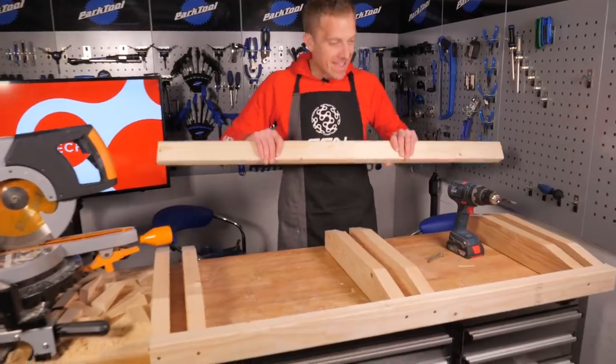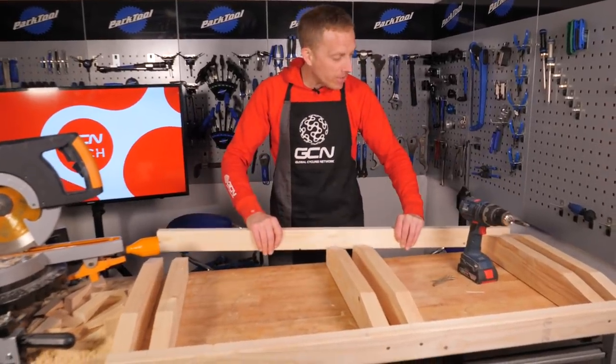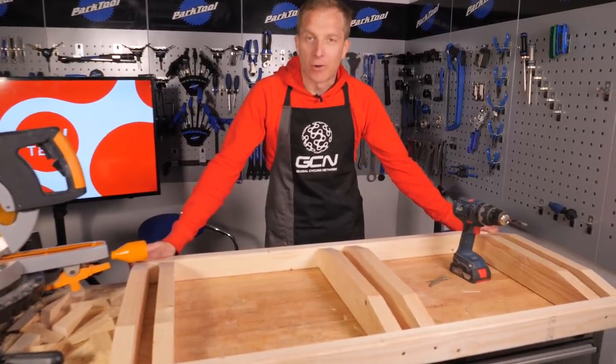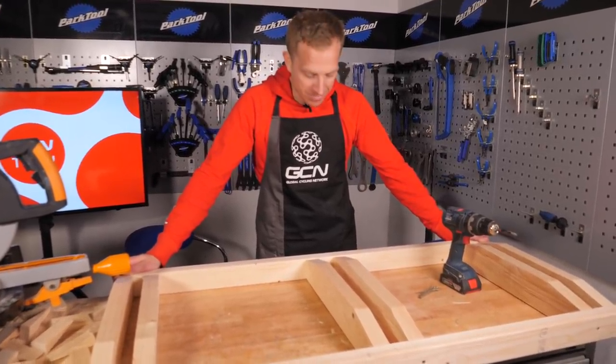Can you see what it is yet? Yeah, that's right - we're nearly there. We've just got to put this last little end board on and then we'll go and put some bikes in it. Not bad, is it, for a few bits of timber!